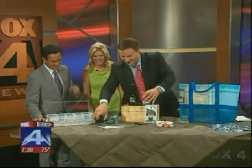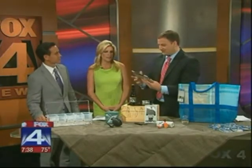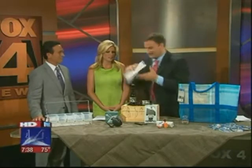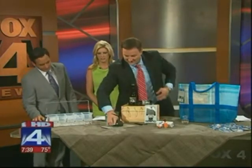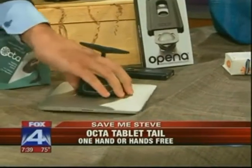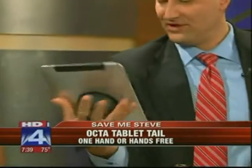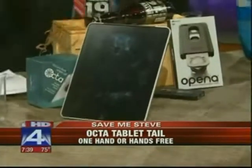Here's my big problem. A lot of folks you see, they're hanging up by the pool with the iPad or the tablet computer. There's nowhere to kind of rest it, right? Well, check out this product. It's a suction cup for the back. This is the Octa Tablet Tail one-hand. You can actually hold it in your hand or maybe you want to use it as a stand on your desktop.